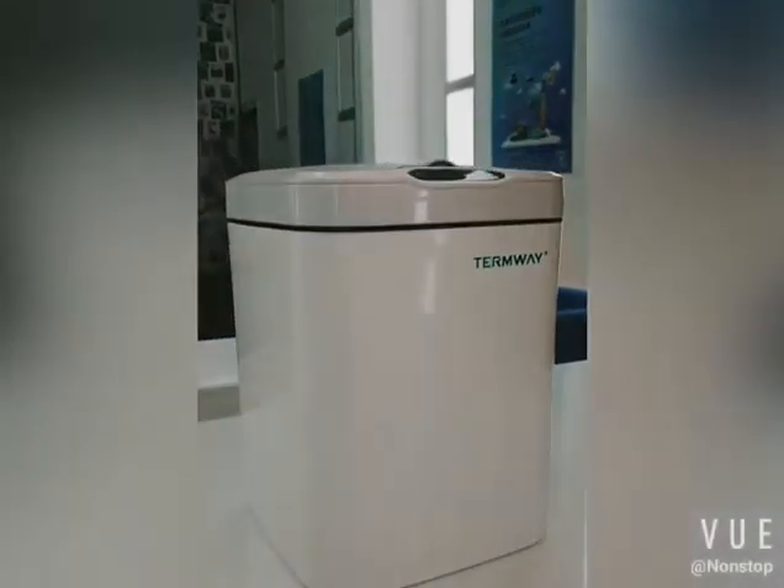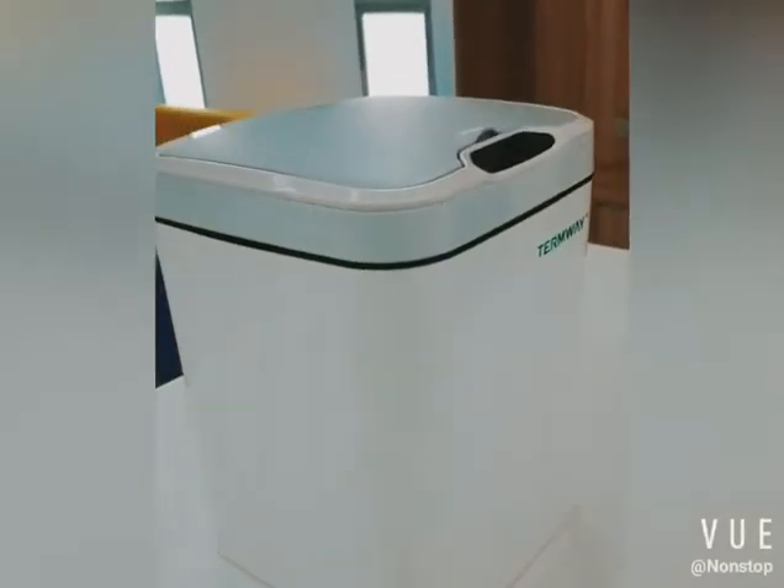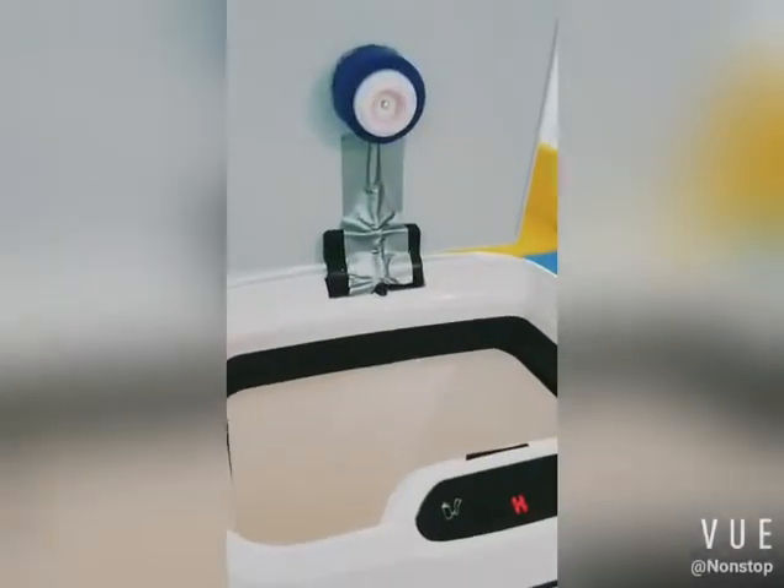Today I will introduce to you our new product, Disinfecting Trash Cans. As you can see, it is composed of a UVC disinfection chip and is equipped with a motion sensing module.